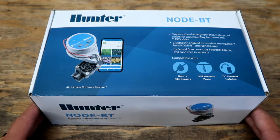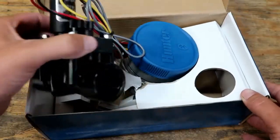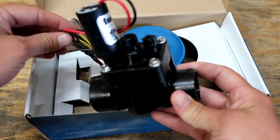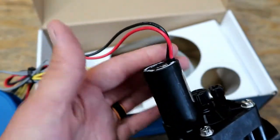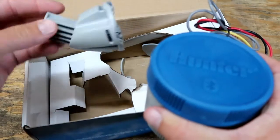Let's open this up and take a look at this Node Bluetooth. We've got our starter guide. It actually comes with a valve — a DC latching solenoid. So I wonder if you have to have this solenoid for it to work. It's already hooked up. I did not realize that's what it came with.